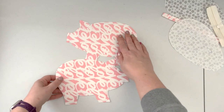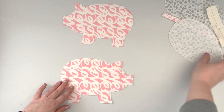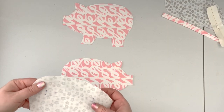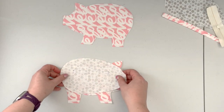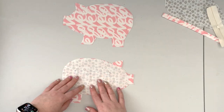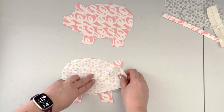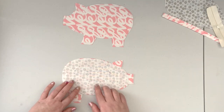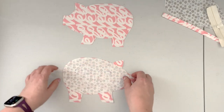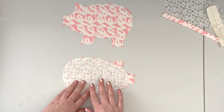Now that the outer panel is prepped with the interfacing fused, take one of the lining panels that has the zipper opening marked and center it on one of the outer panels. You want both the outer panel and the lining panel to be right sides together, with the zipper opening mark visible. When aligned, use pins or clips to secure the fabrics.